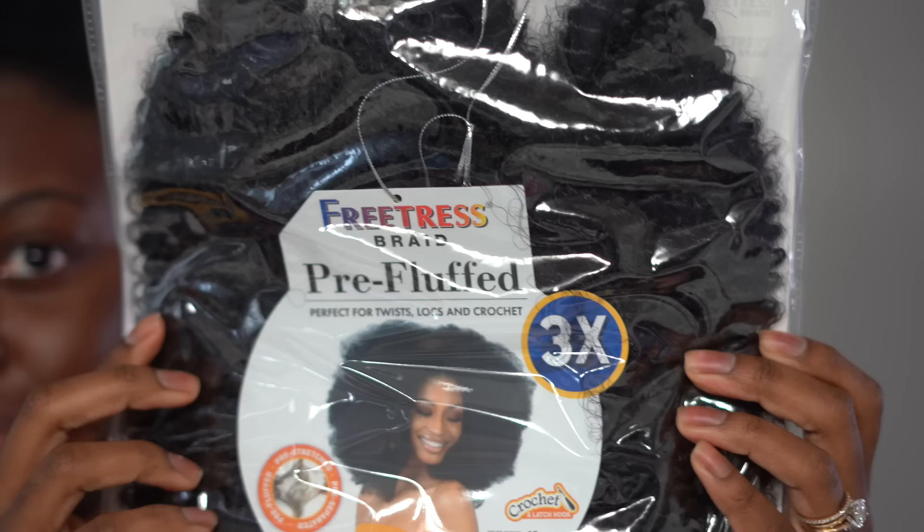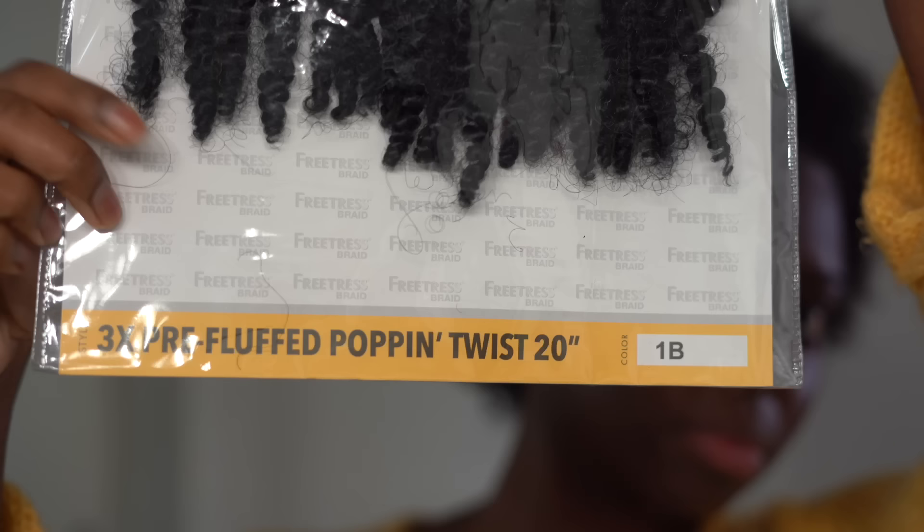This is the hair that I'm going to use for today's style — the pre-fluffed pop and twist in a 20 inch, and I'm using the color 1B.